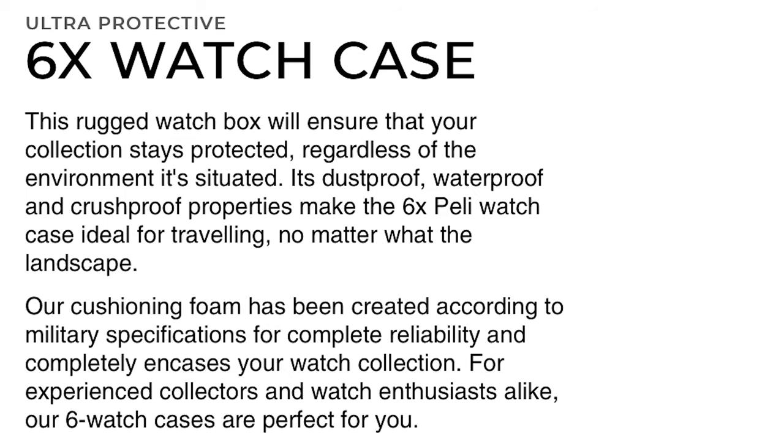It is crush proof, it is waterproof, it is dust proof, and the kicker — it's got a lifetime guarantee. So put it through the motions, give it your best shot guys.